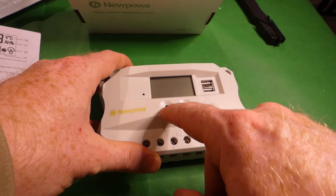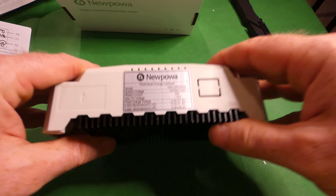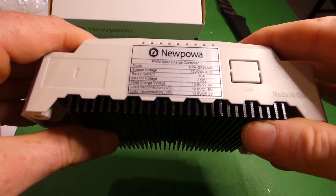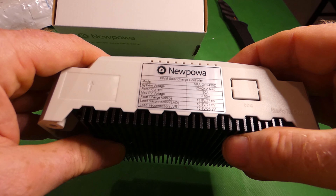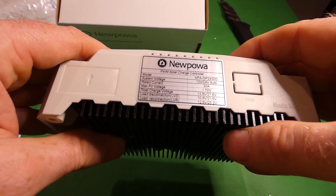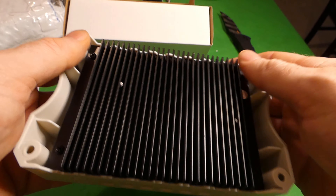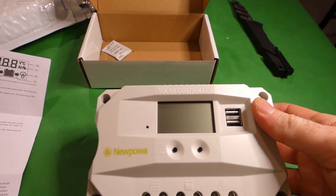There's an on button, and a button to turn the load on and off. It also has two USB ports, which is a nice feature. The technical spec label confirms 12/24 auto and the model number is MPA-GP24-30 Delta.